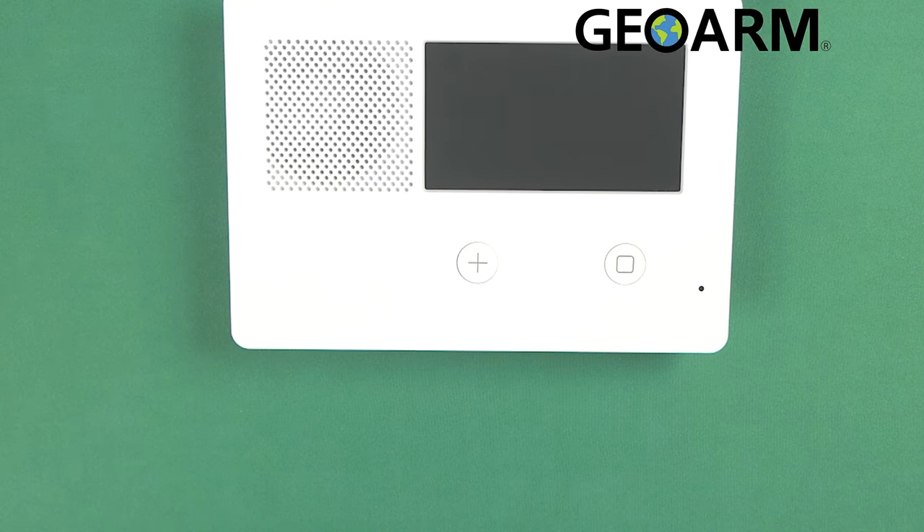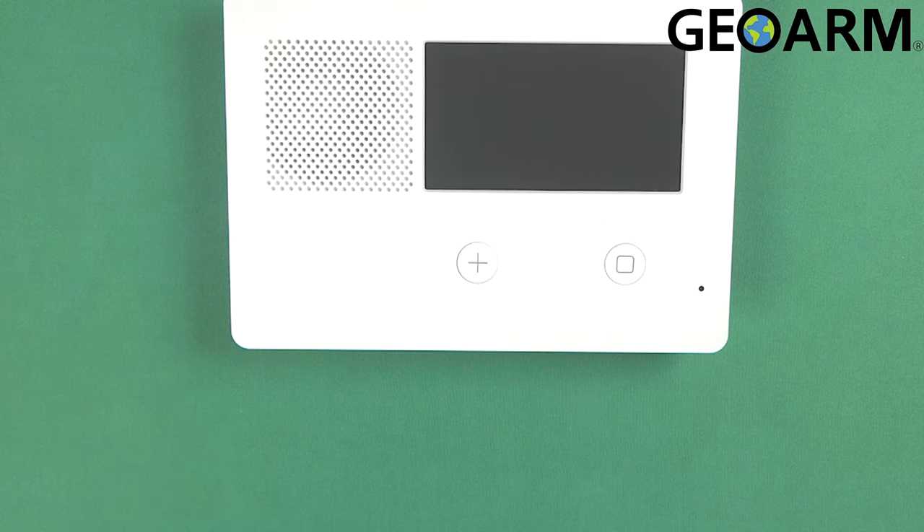Hey everyone, Drew with GeoArm, and I am back to talk to you about the 2GIG GC2e and how to get the 2GIG-XCVR2 transceiver module installed into the 2GIG GC2e panel.